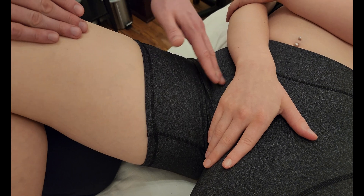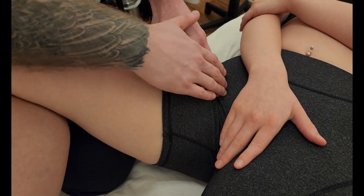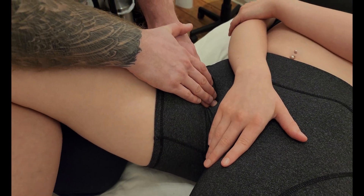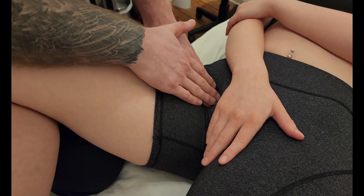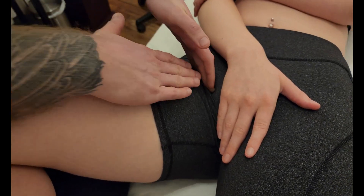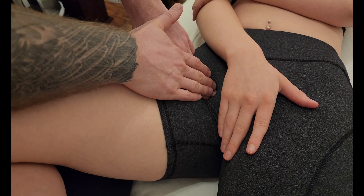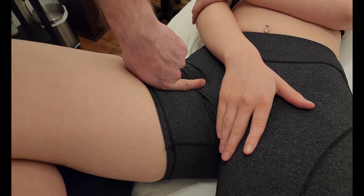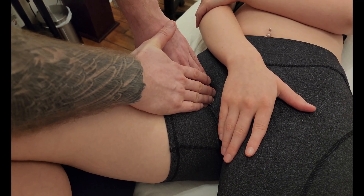From the inguinal ligament and pubic tubercle, we want to drop down into the femoral triangle. I'm off the tubercle and inguinal ligament, dropping into the femoral triangle, gently sinking in and then going up towards the pubic ramus. Take caution because the femoral artery is in this area — if you start feeling a strong pulse, move slightly more medial to that major blood vessel.